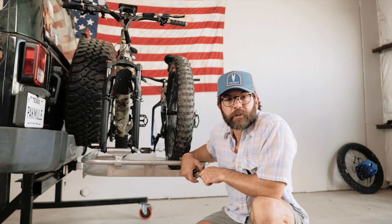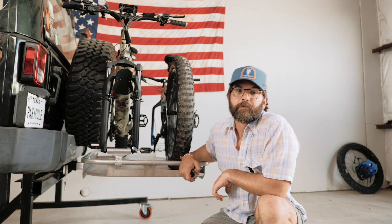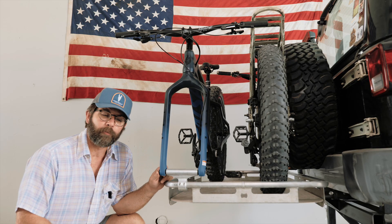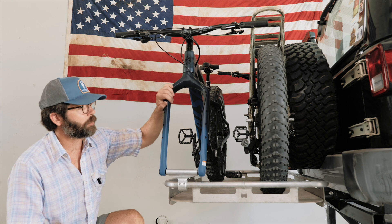Let's spin this around and look at our Salsa Bear Grease and see what this one's gonna measure at. This is an example of our fat tire bike bit with the through axle — this is a Salsa Bear Grease.